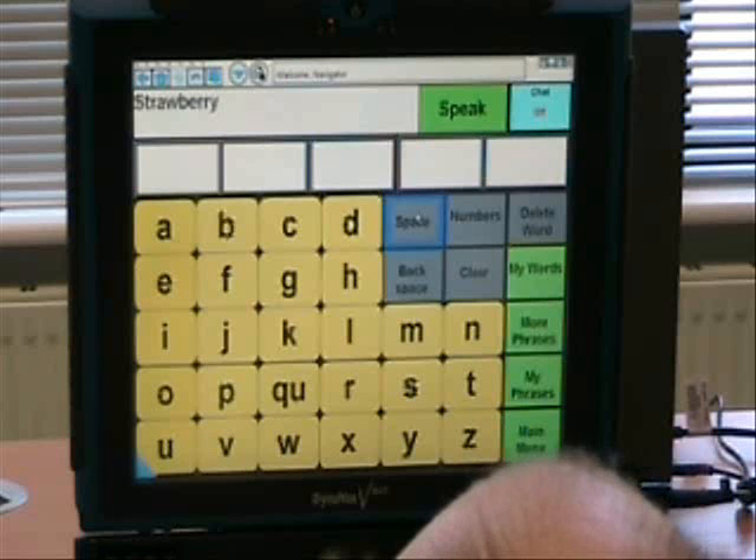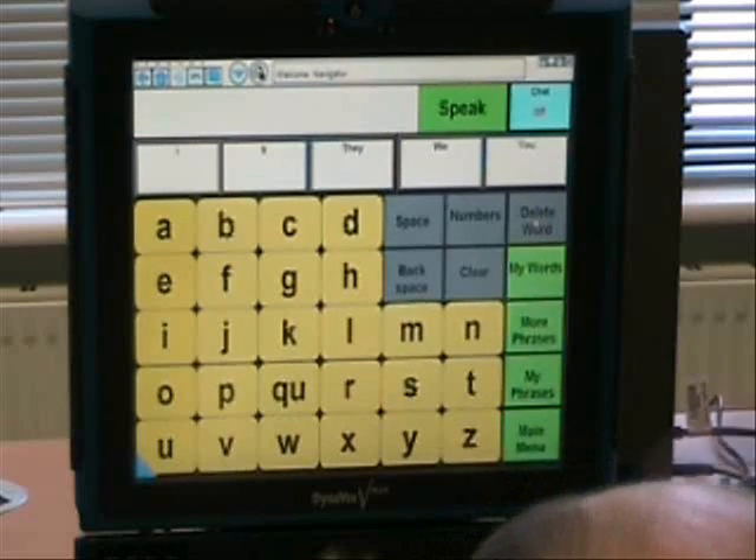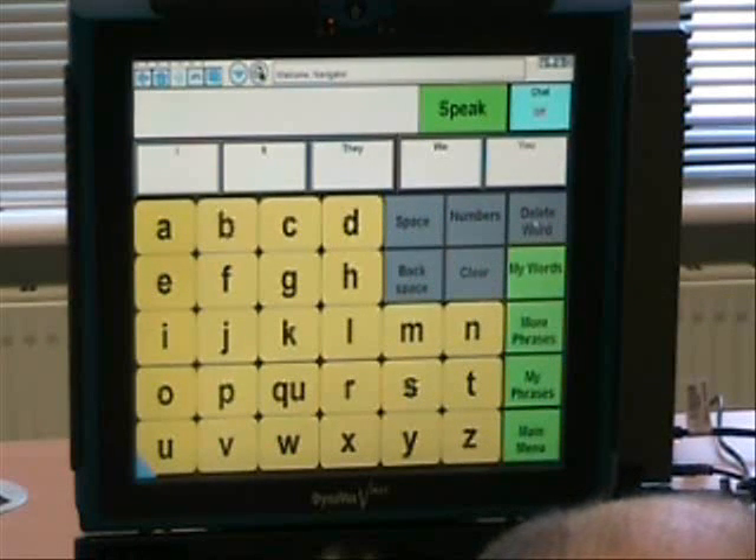Good job. Very good. And I can see you there, you're actually checking out the word prediction at the top of the screen to check and see if the word is up there to help you quicken up your spelling. Very good.